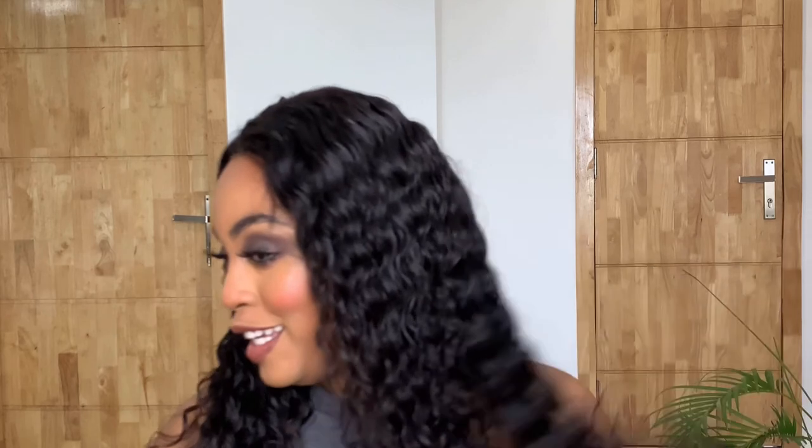This is the finished look — what do y'all think? If you enjoyed this video, please give it a thumbs up and comment. If you haven't already, please subscribe and hit the bell notification button so you can be notified every time I post. My name is Natasha and I post every week — I'll see you guys next week. Bye!